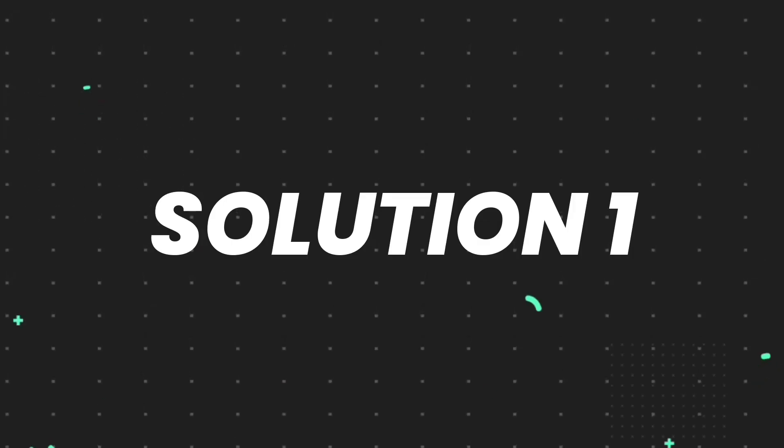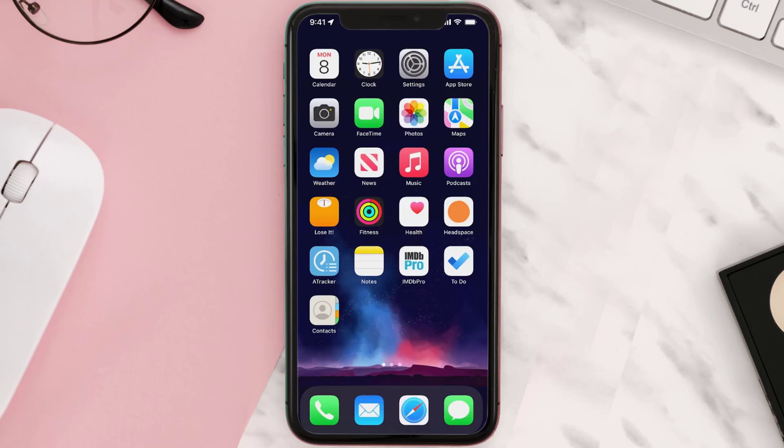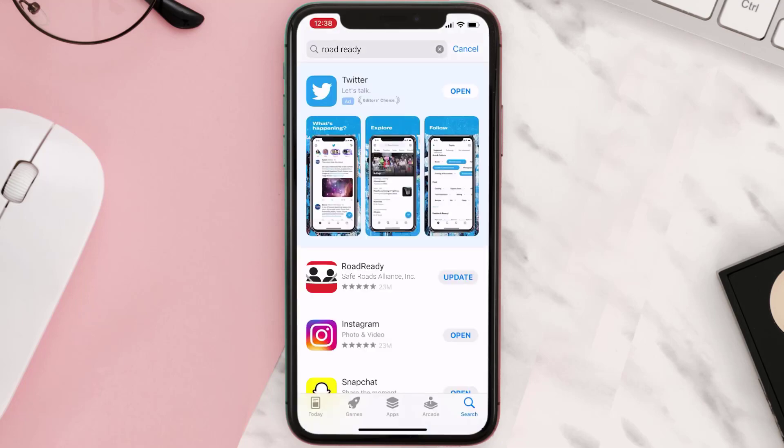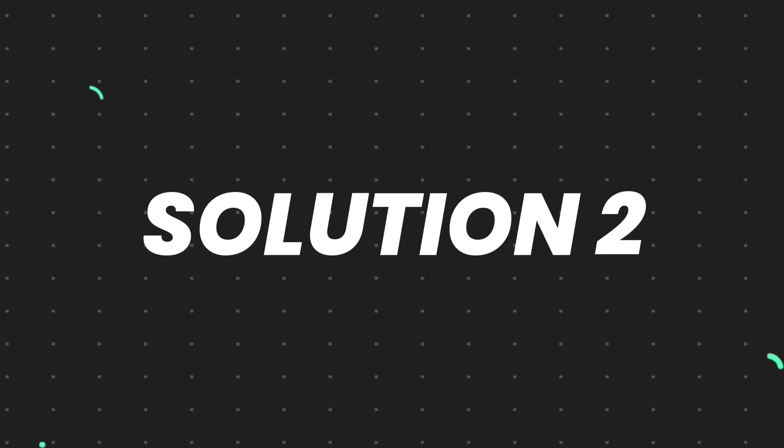First of all, you need to make sure you're running the latest version of the app. Open up the App Store on your device and tap on the search icon in the bottom right corner. Search for the app, and if you see an update button right next to the app name, simply tap on it to make sure you're running the latest version.